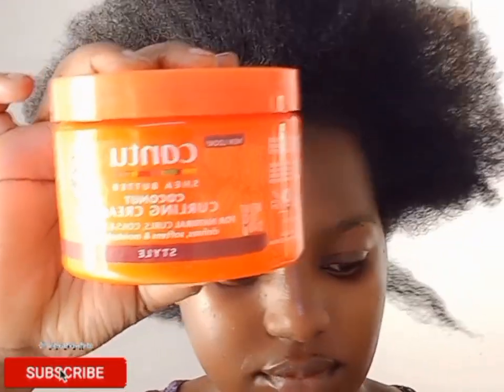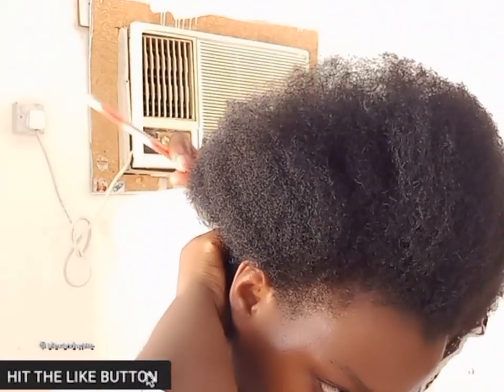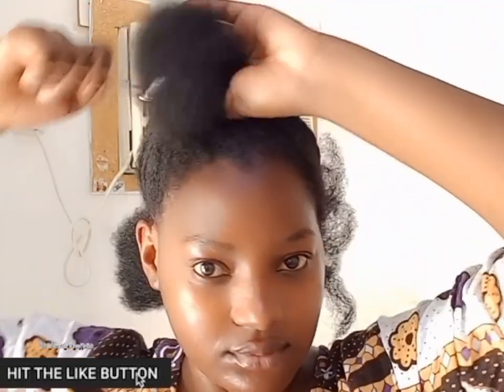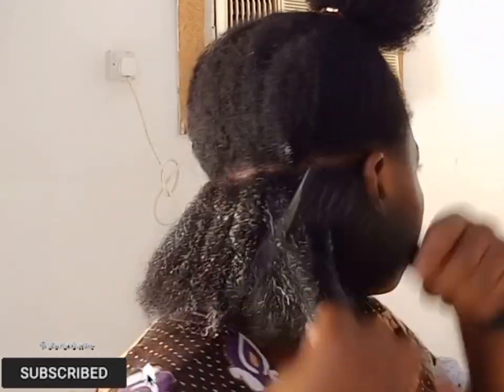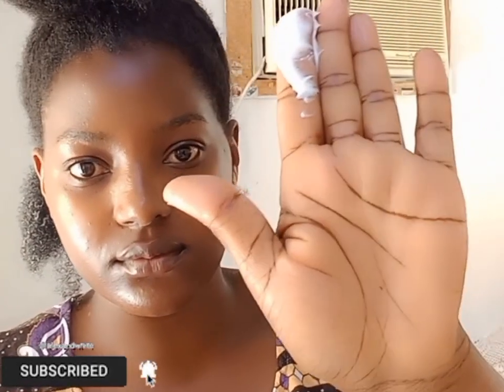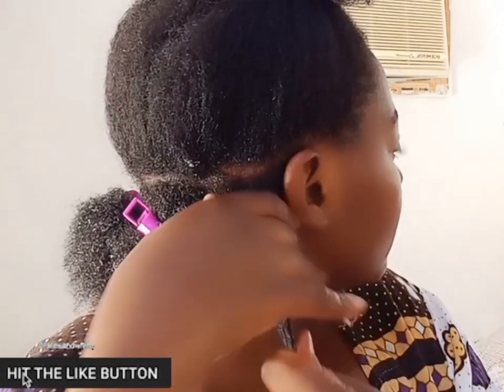I'm also going to be using Kantu curling cream plus ORS Olive Oil wrap and set mousse. I'm starting at the back. If you are new here, you are most welcome — here we do natural hair styling, hair care remedies, and skincare remedies using natural ingredients. Don't forget to subscribe and tap on the notification bell.